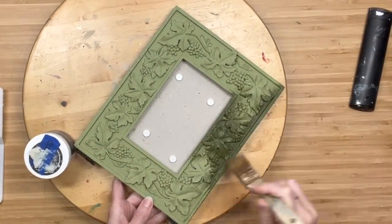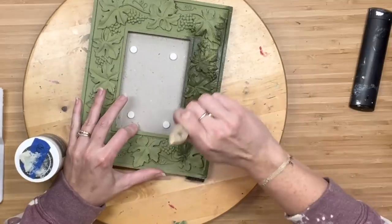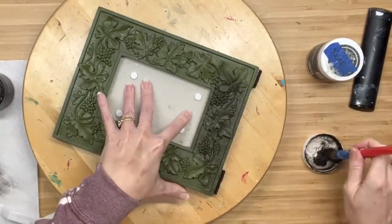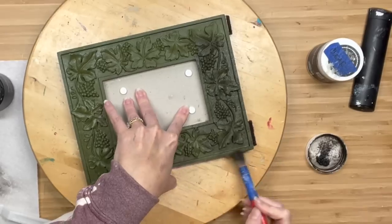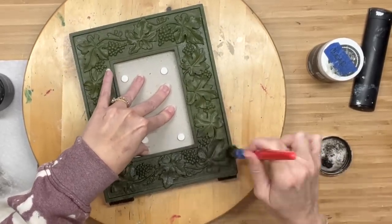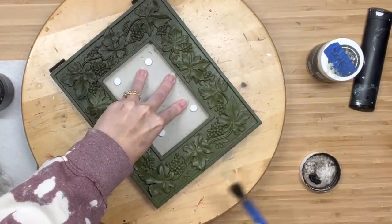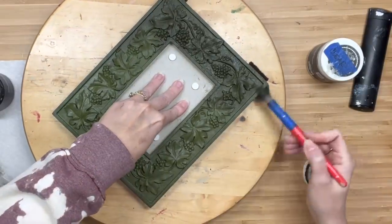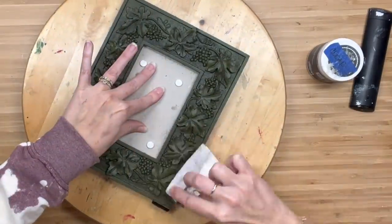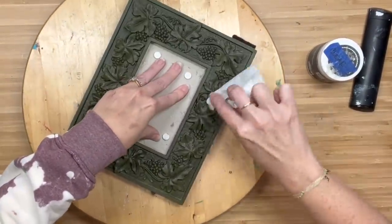After it dries down, I'm going to apply one coat of DIY clear wax. Then I'm going to go on top of that with DIY dark wax — you can find all of my paint products on my website, unicorndustdesigns.com. Then I am going to grab a paper towel and wipe back that dark wax, because all I wanted to do is let it sit in all of those beautiful details so they pop out at you.